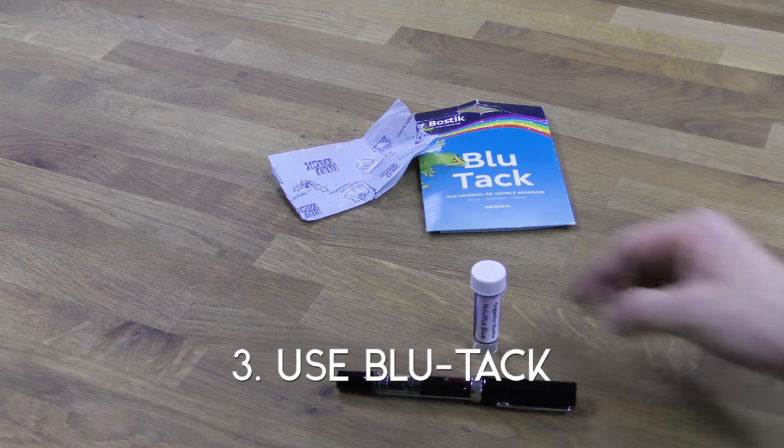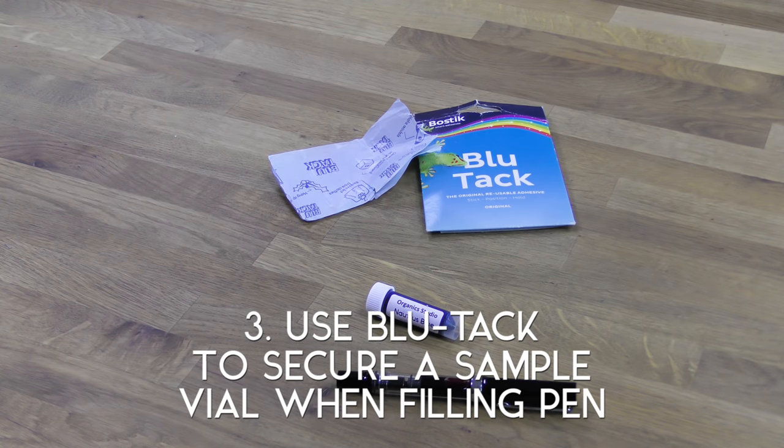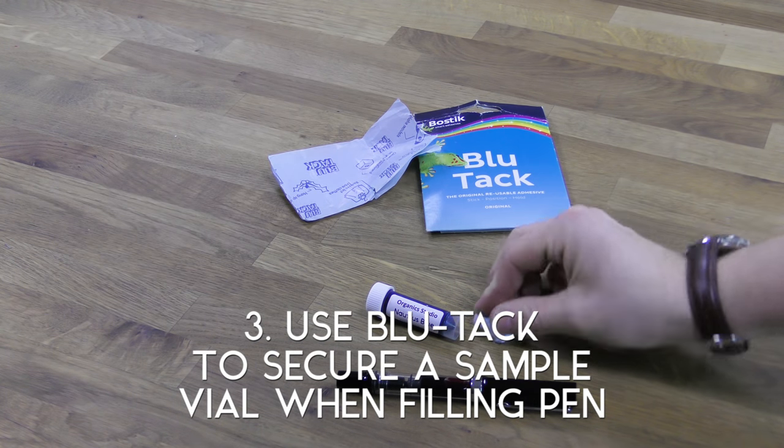A simple but ingenious solution if you use ink samples — they're not the sturdiest of bottles, so just use a bit of bluetack to secure it to a hard surface.